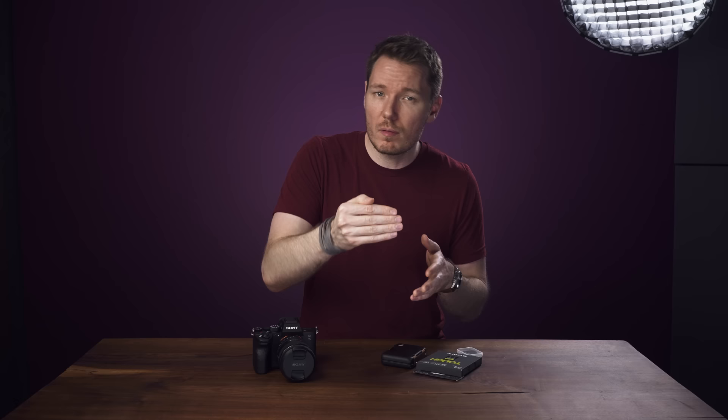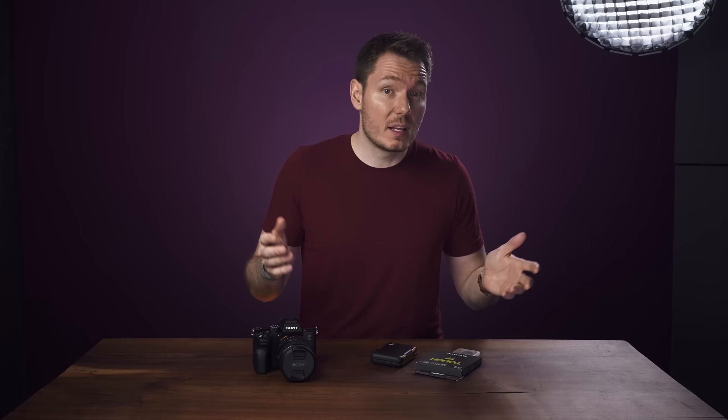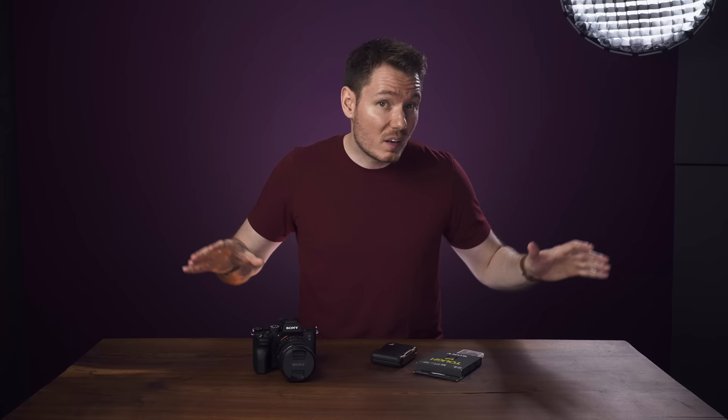I think the reason V90 cards can't handle the S&Q version is because it's actually sending 1200 megabits per second to the SD card before it gets slowed down to the final frame rate and stored at the corresponding bit rate. So for example, if you shoot 24p S&Q from 120 frames per second, I think the card needs to be able to accept 1200 megabits per second for the 120, but it'll slow it down and store it on the card permanently as 240 megabits per second for the 24p slow-mo. This would explain why you need CFexpress Type-A for those modes, because V90 cards cap out at 720 megabits per second.